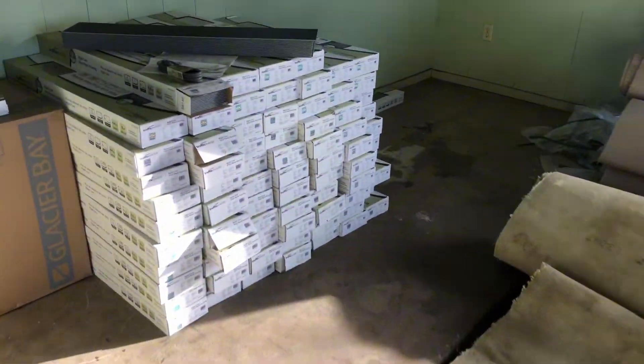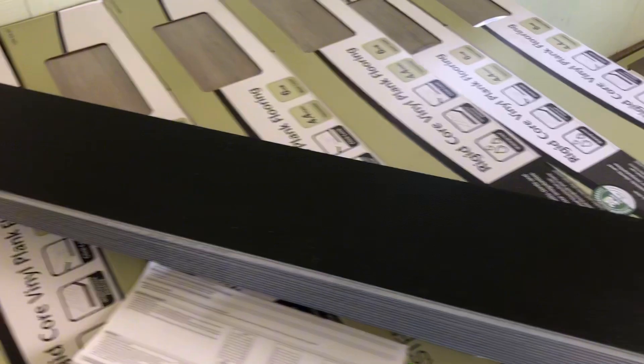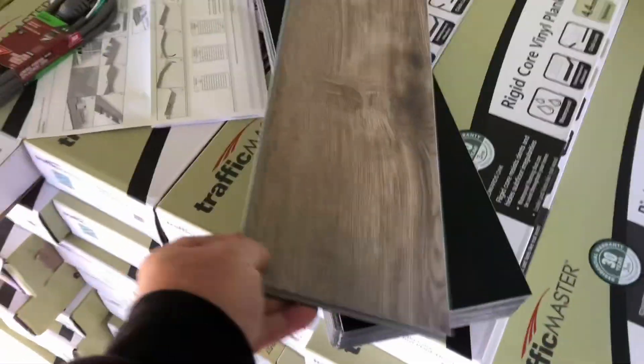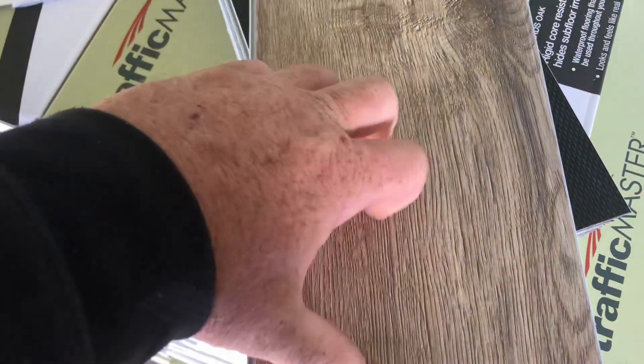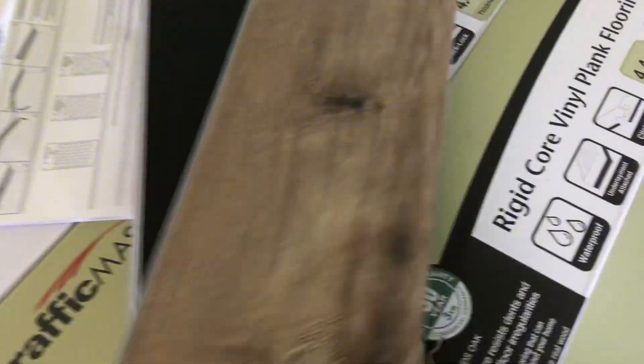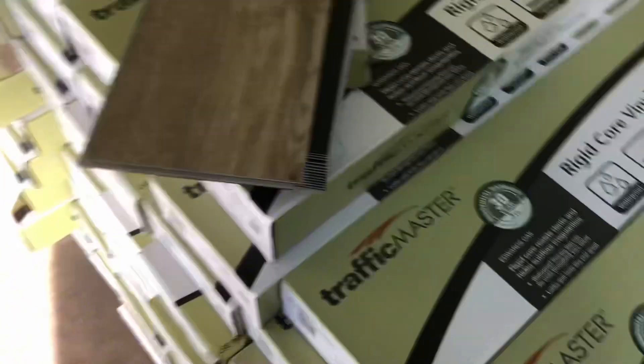I didn't show the plank flooring — I've got it right here. I usually suggest thicker, up to 20 mil, 22 mil. They've got a really thin one here, 4.4 mil, but I think it was only $1.90 something a foot from Home Depot. Still, it bridged. Traffic Master — not bad.